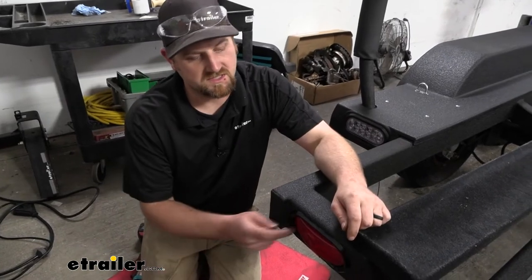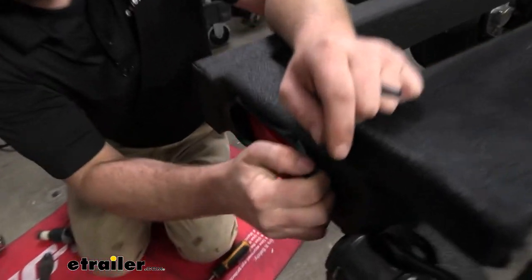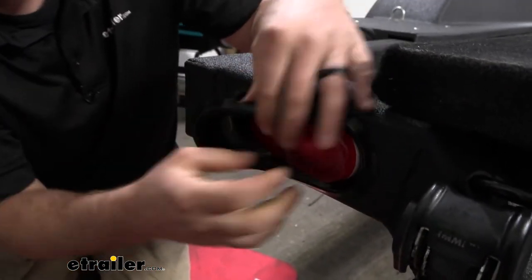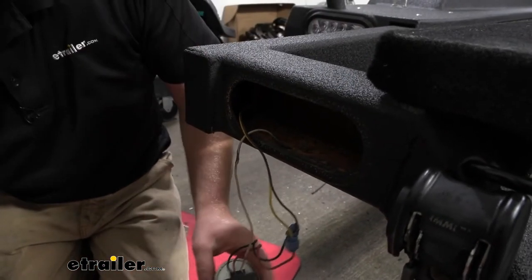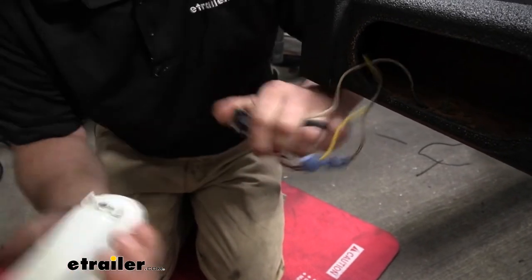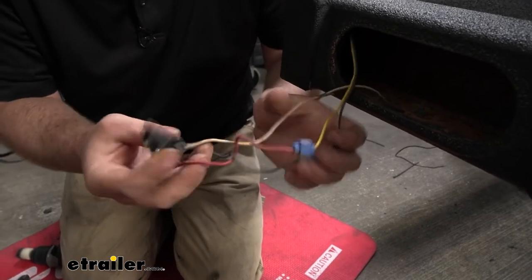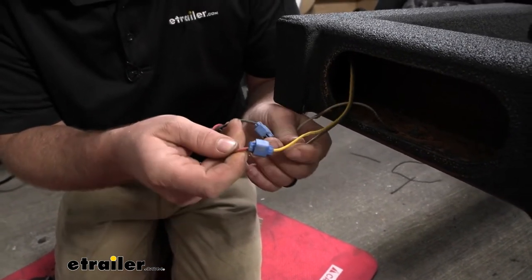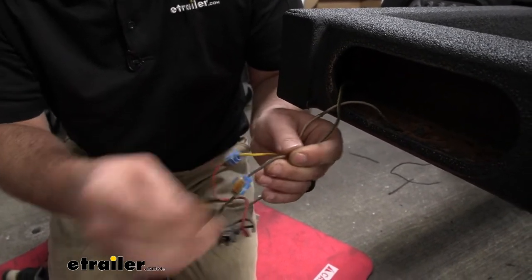To begin our installation, we first need to remove all of our old stuff. These lights usually just pop out — get that out of here and we'll unplug it and get rid of it. We're also going to be replacing this harness here because it's spliced in, it's old, it's showing some corrosion and everything else, so we'll get rid of that.